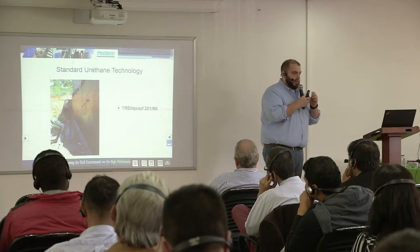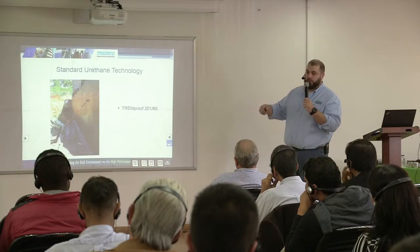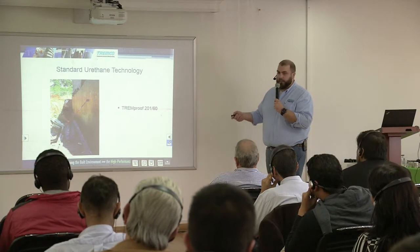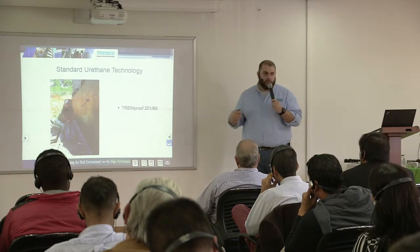Here's an image of a gentleman installing the Tremproof 20160 on a backfilled wall. He's working in the pit rolling on the membrane at the appropriate thickness. Once he gets out of there, somebody's going to come in and put insulation and/or protection material over top of it, and then they're going to come in with a backhoe or a bulldozer and push all of the overburden back in.